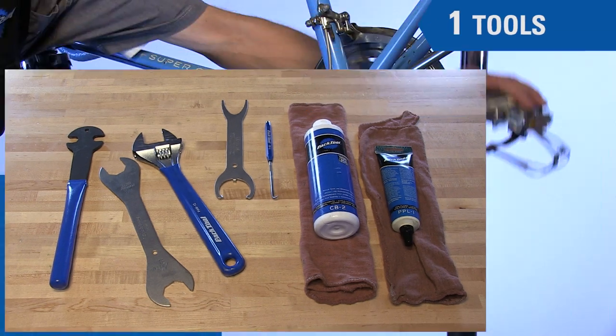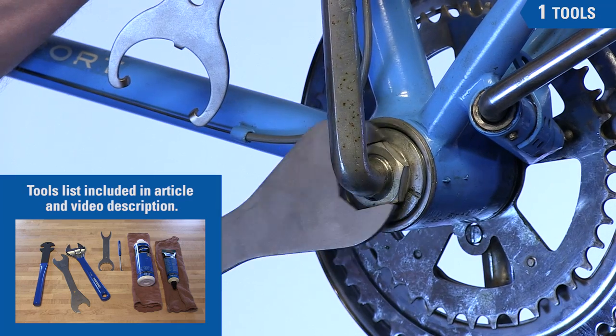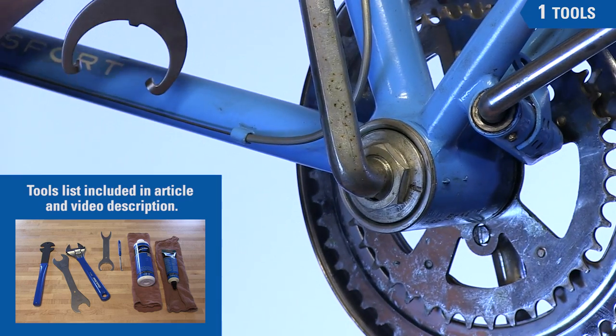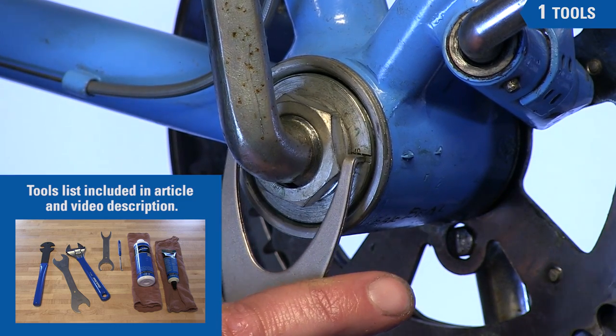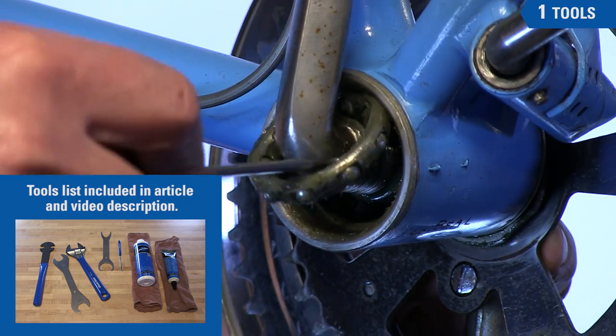Typical tools needed for this procedure are a pedal wrench to remove the left pedal, a 30 millimeter spanner for the left lock nut or substitute a large adjustable wrench, an HCW-18 from Park Tool for the left side cone, and a seal pick or small screwdriver to remove the bearing cage.